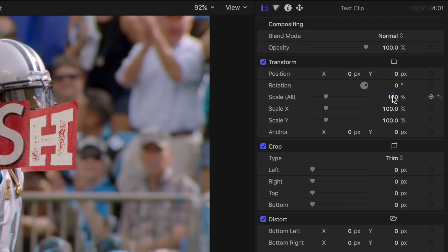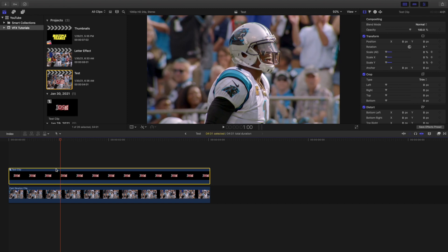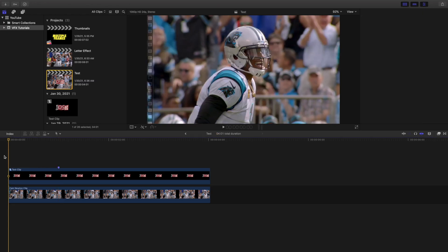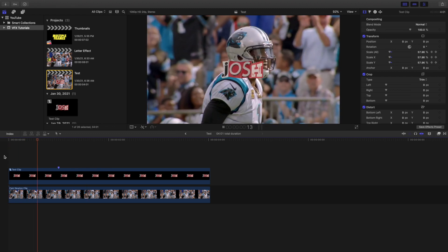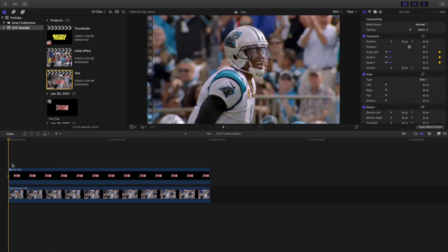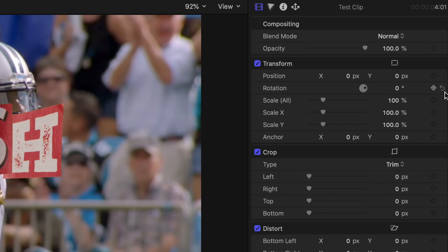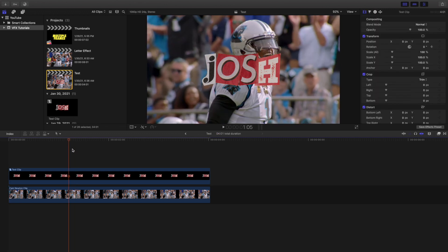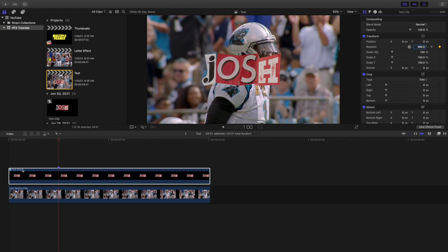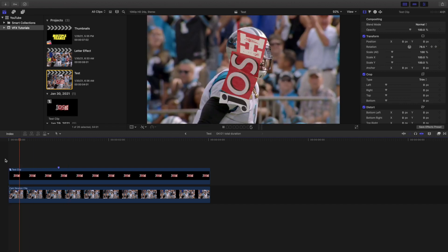Another thing you can do is go into the text, change the scale to zero, and keyframe it. Then go about one second in, and scale it back to 100 percent. That gives you a scale-up intro animation where the text grows into place. You could apply that effect to multiple individual letters separately. You could also keyframe the rotation — set a keyframe, then change the rotation to 360 degrees — and the entire text will rotate.